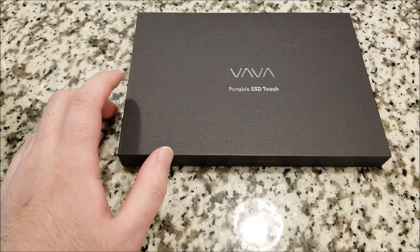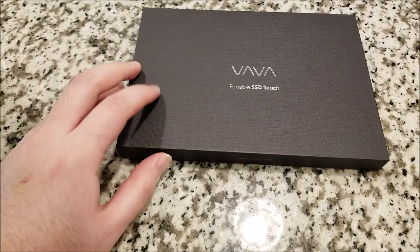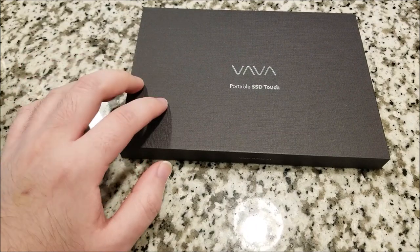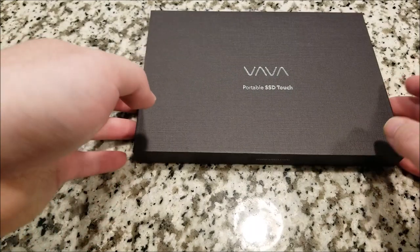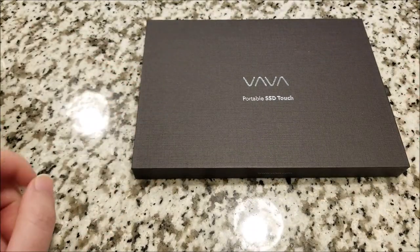It only weighs one and a half ounces, has USB 3.1 Gen 2, so pretty high speed data transfer rates if you have a USB 3 port. It uses a Type-C connector. Read speeds up to 540 megs, write speed 480, so this is pretty decently fast for a pen drive size portable SSD.